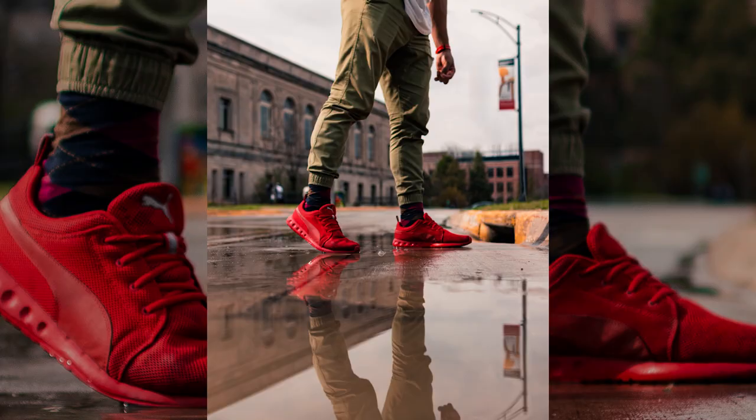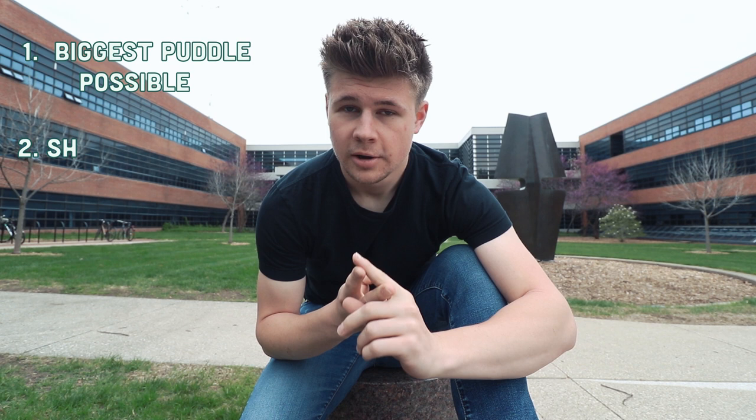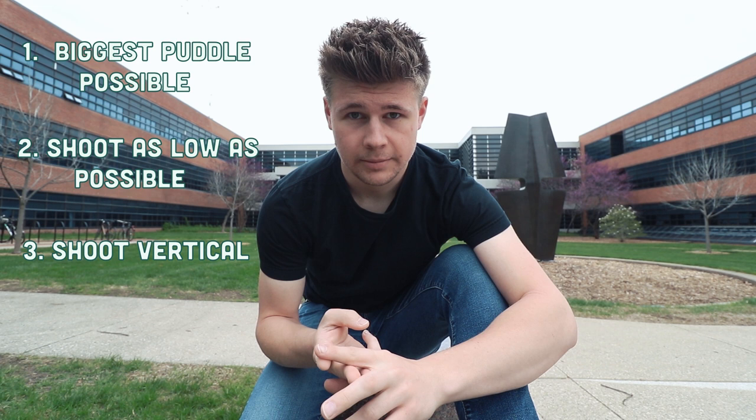I also wanted to recap my points for the video. I shared three main tips: one, find the biggest puddle possible; two, shoot from as low as possible; three, shoot vertical so that you can fit more into your frame. And then the fourth tip — I don't know if I explicitly said it but I did show it — is that sometimes you don't need it to be perfectly symmetrical, your subject in the reflection. Sometimes you just get a little bit of the subject and a lot of the reflection, and usually that looks cooler than a lot of subject and a little reflection. Those would be my four tips.